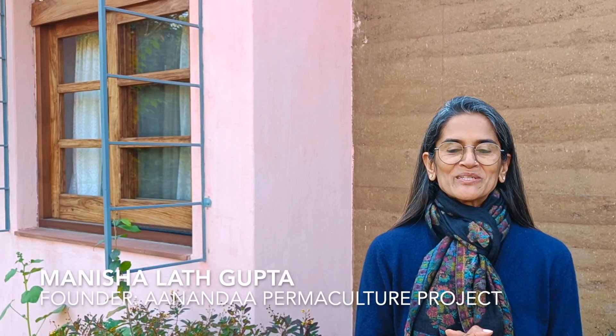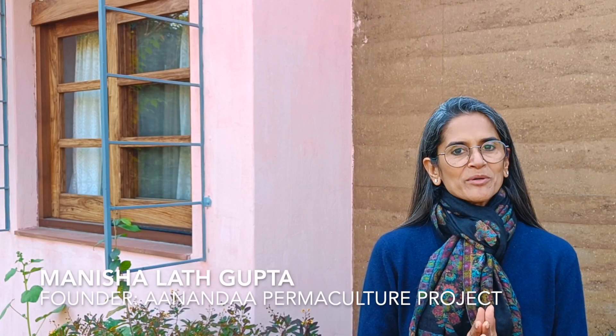Hello, my name is Manish Alat Gupta and I am the founder of Ananda Permaculture Project. I hope you've been following the series on Building with Lime which I have put together in partnership with Malvika Mehta from MLime.